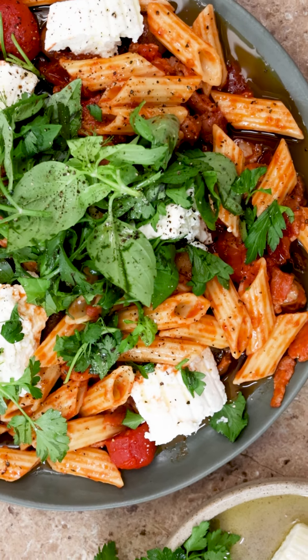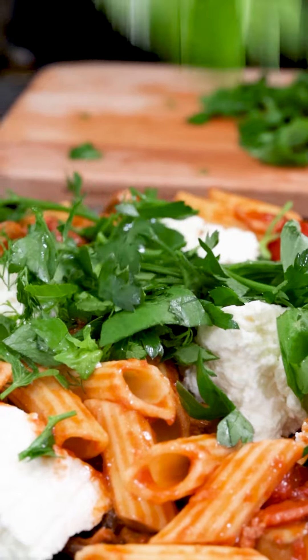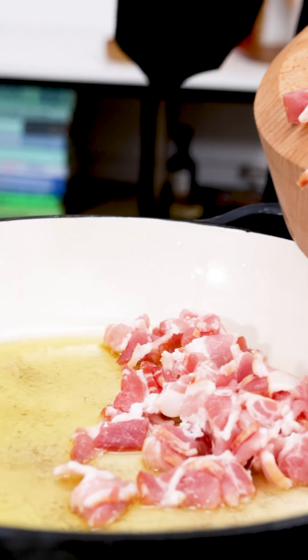I have two secret tips to share with you when making really great tomato sauces, and I've used them both in this great mushroom, bacon and ricotta pasta.